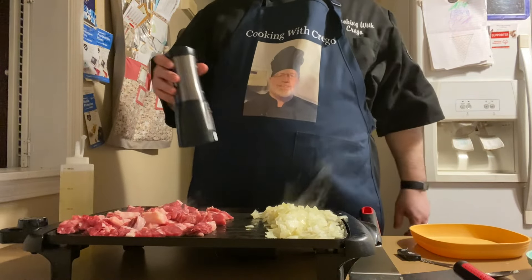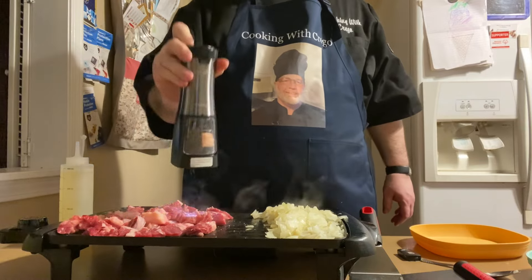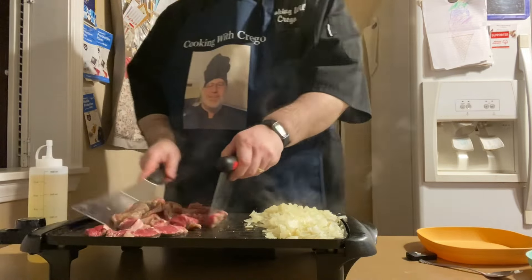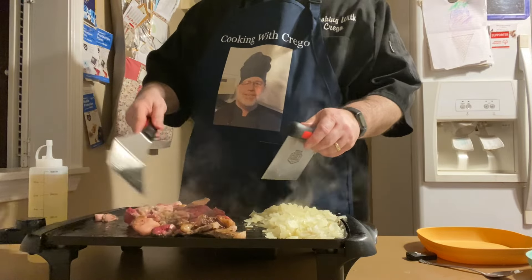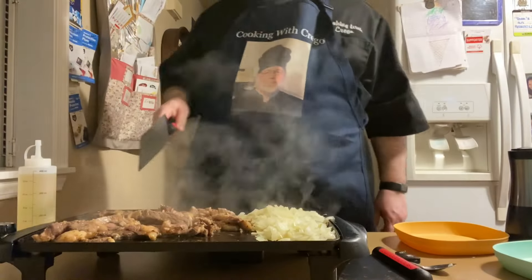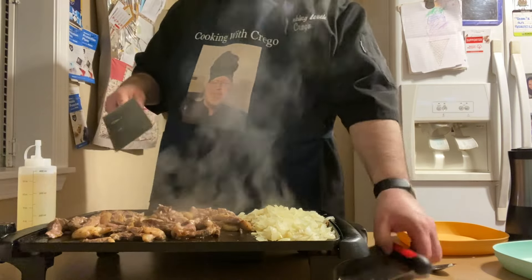We want to lightly season our steak with salt and pepper. We're just going to flip the steak and move it around a little bit. It's your choice — you can either leave the steak in slices or cut them up into pieces. I'm going to choose to cut them up into pieces.